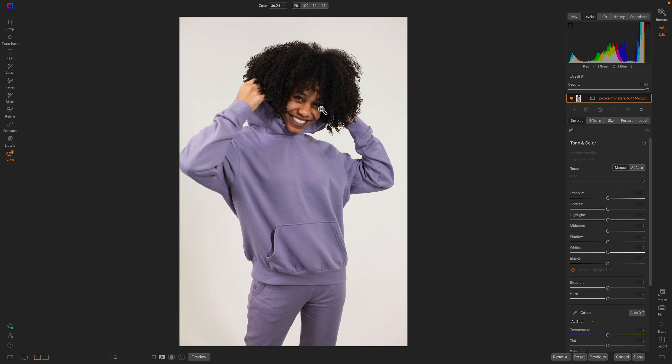Hey everyone, Dan here. I want to show you how to use the Liquify tool again — this time for some apparel retouching. I've got this great shot of a purple sweatsuit, but the problem is right here there's kind of an ugly little pooch that pops out from the way the sweatshirt is cut. So we're just going to grab the Liquify tool and I'm going to use the pinch option this time, and I'm just going to come right over the top.